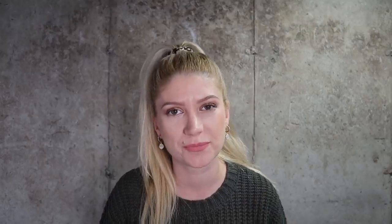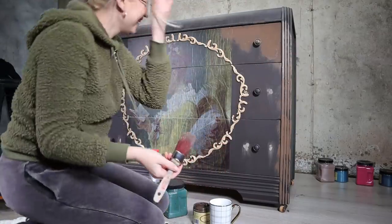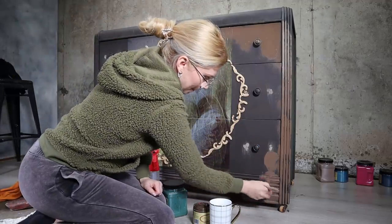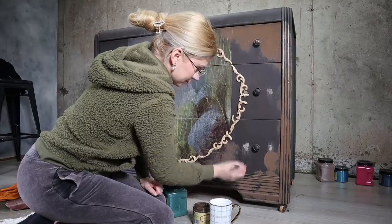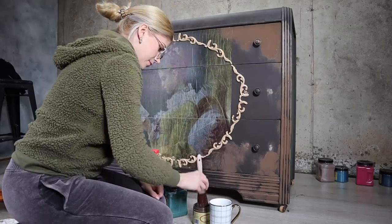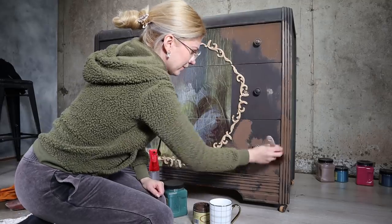Now it was time to paint the front the same way I did the sides and the top. Same colors, but I took more time here because I had to move everything a little to the right. Remember, I glued my picture to the left, so I used paint to balance everything out as best as I could.